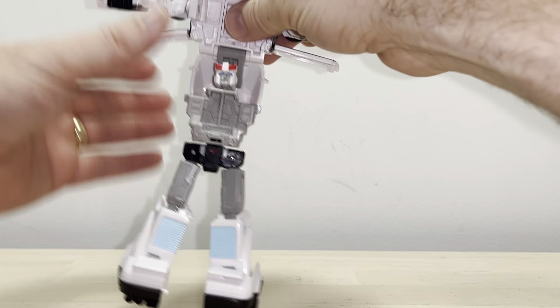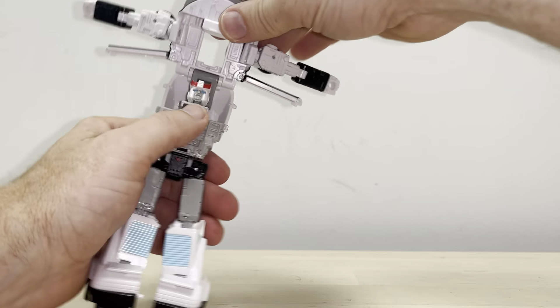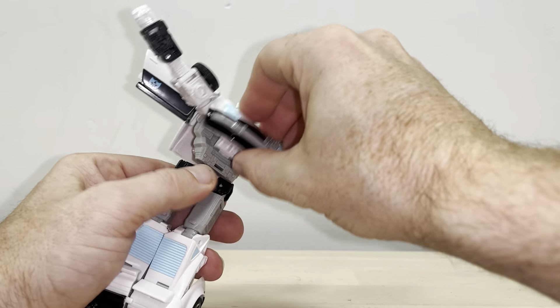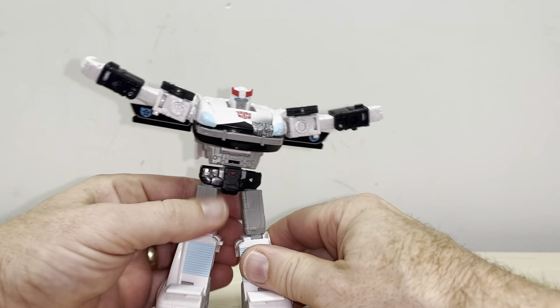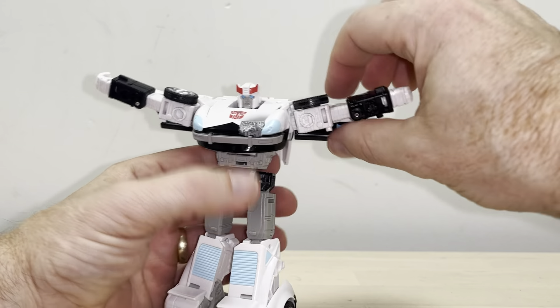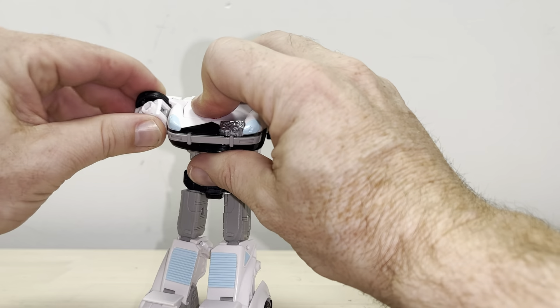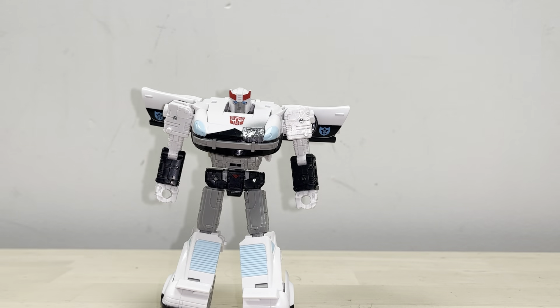Fold out the heel, fold that bit down there, then take the arms — lift these up and bring them out, same on the other side. Push down the tab that was in the bonnet (called the hood in America) and bring this over. This is where mine seems to have a problem — it goes in but just pops out. Most other copies of this mold fit fine, but mine bounces out. Then correct the orientation of the shoulders, turn around, and that's your lot — there you go!